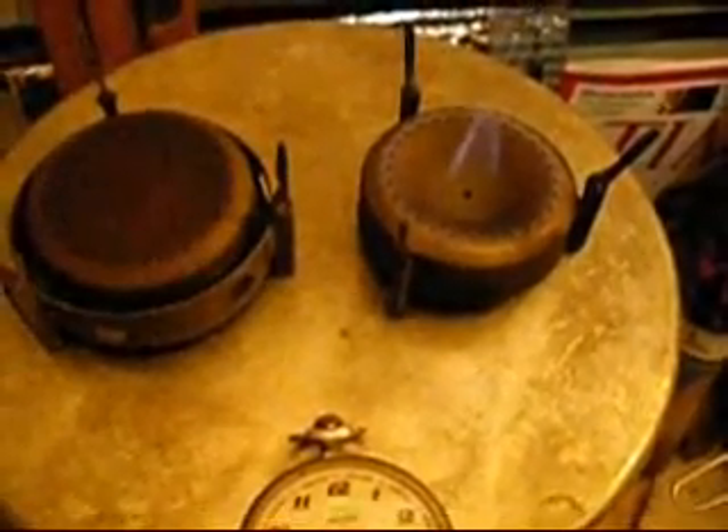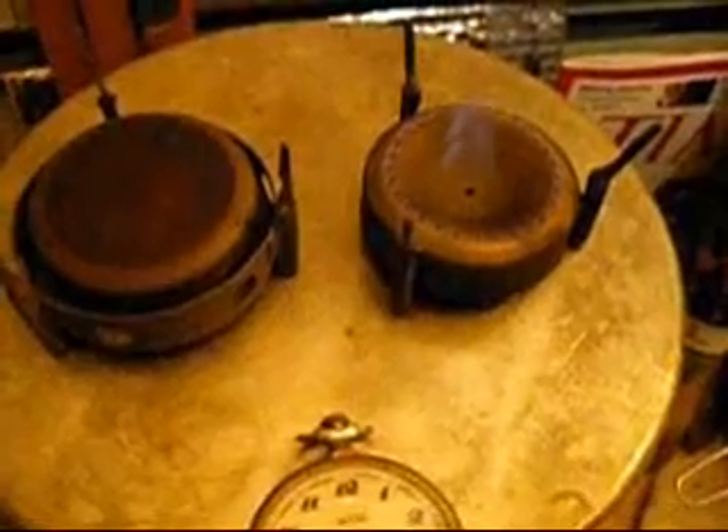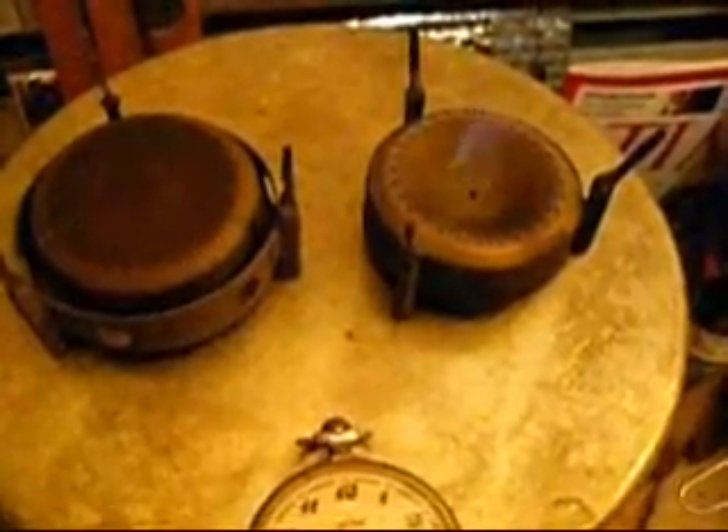We're at seventeen minutes and fifteen seconds. As you can see the stove is beginning to go out — the flame is very low. It's just got a steady flame in the center and almost nothing coming out of the sides anymore. It'll be going out in a couple of seconds.